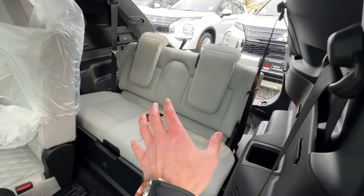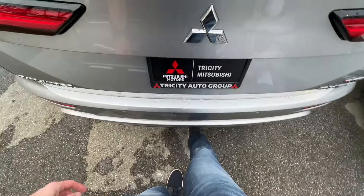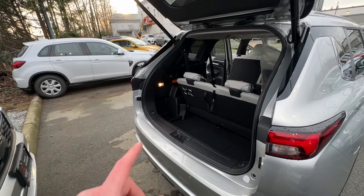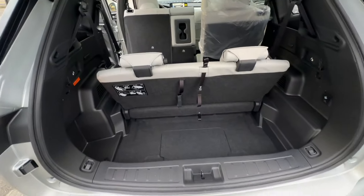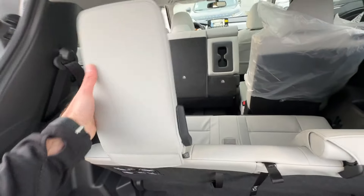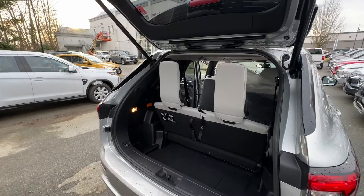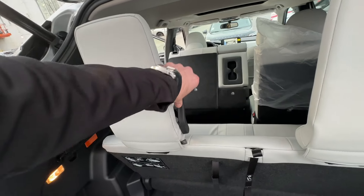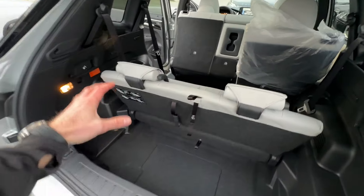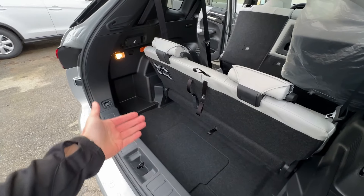There are three ways to utilize these seats and trunk combination. By the way, this Outlander has a kick-motion tailgate — you just kick under the bumper and it opens automatically, a very good feature. Position one: the seat is upright, ready to be used as a third row for passengers, and you still have a good amount of cargo space behind it for carry-ons.